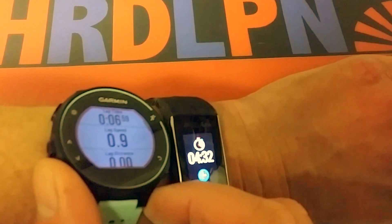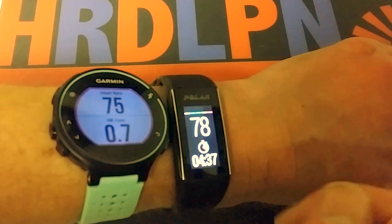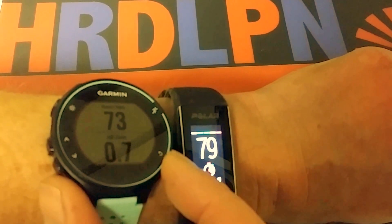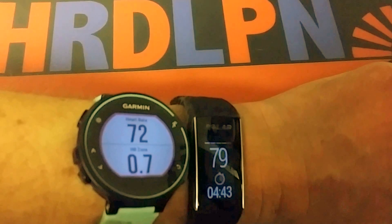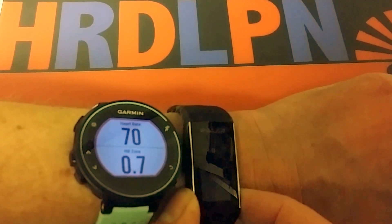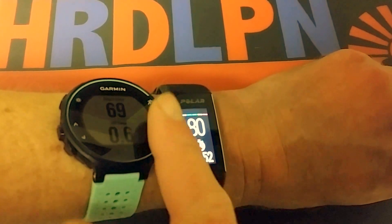I wanted to show you both side by side and compare how accurate the heart rate measurement is. You can see the difference — both are measuring heart rate on the wrist, and there's quite a big difference between them.